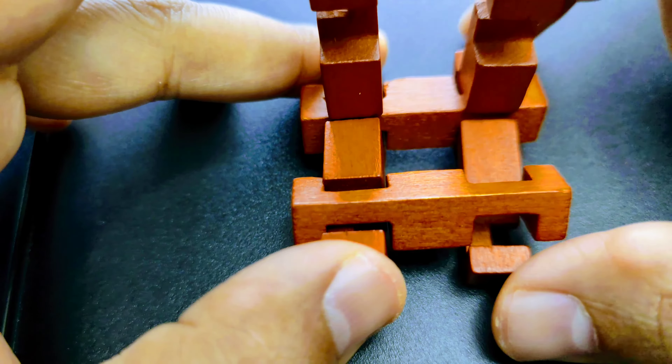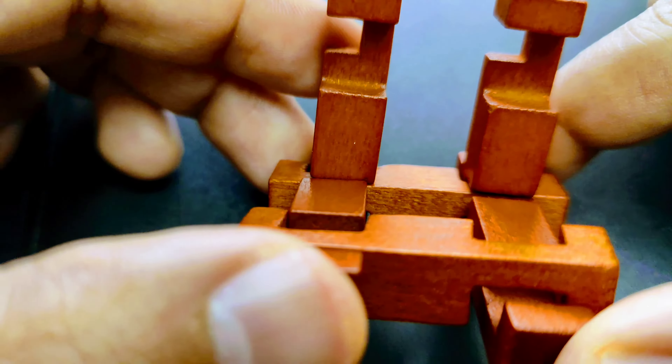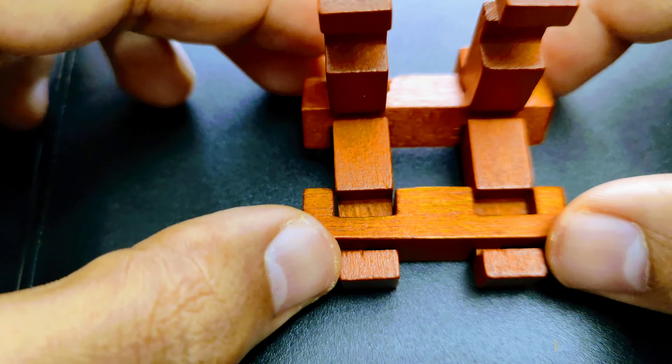All these pieces build up this puzzle. Four of them are called rails while the others are called sleepers.